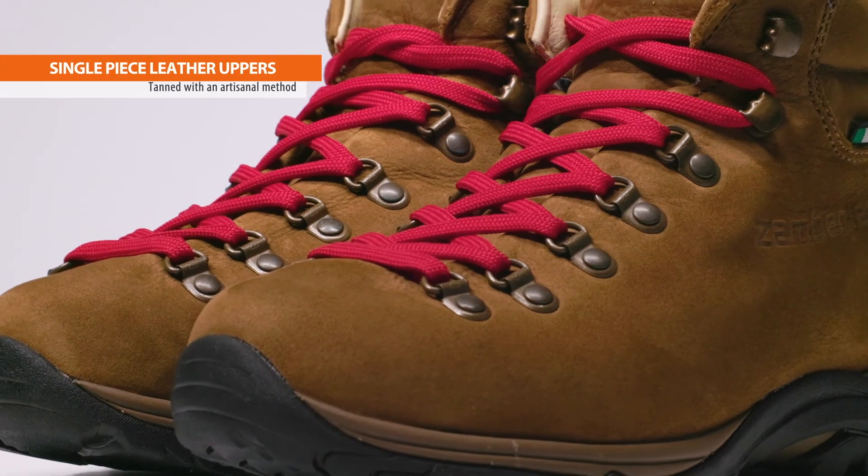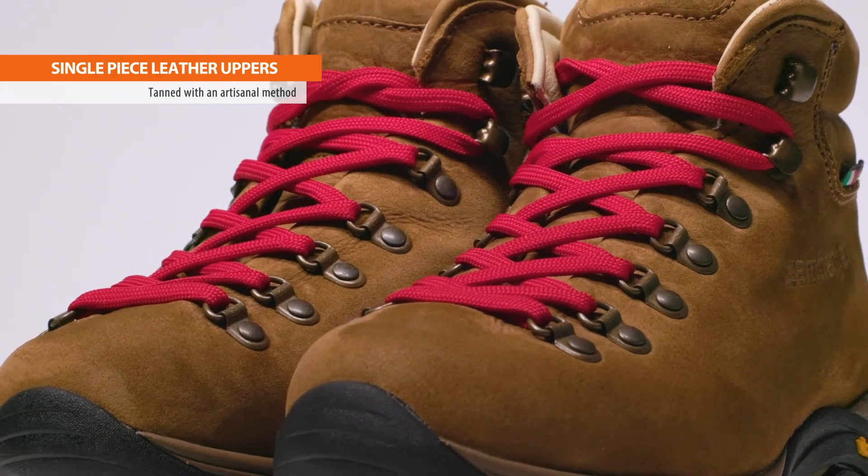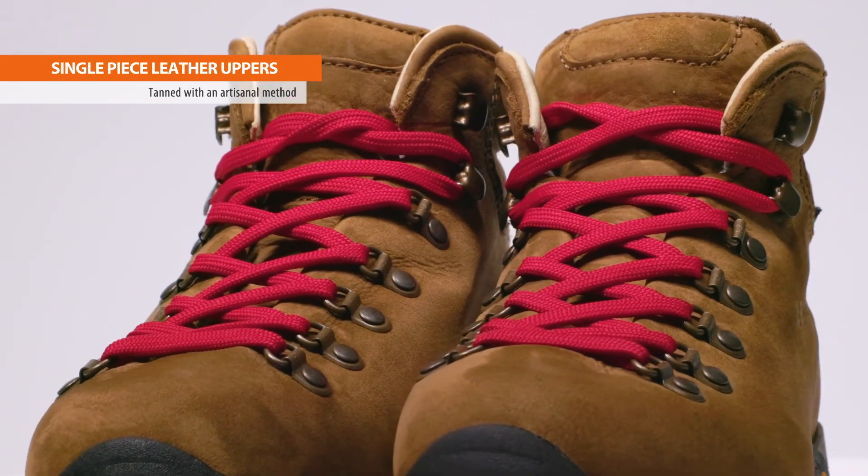The Trail Light Evo uses single-piece tumbled nubuck leather uppers tanned with an artisanal method developed over three generations of the Zamberlin family, to be soft yet durable. Treated with Hydro Block for more water resistance, the leather uppers provide reliable performance over the life of the boot with less stitching and fewer opportunities to snag on debris.